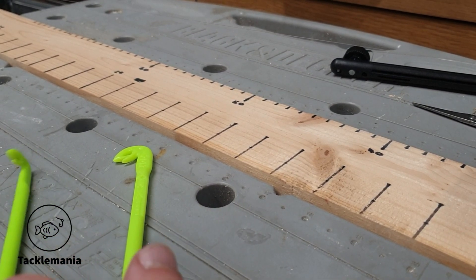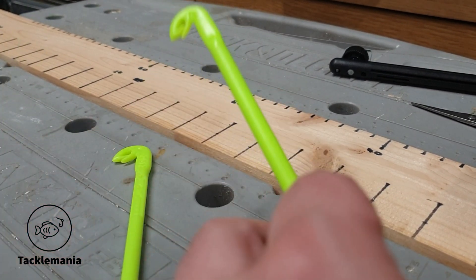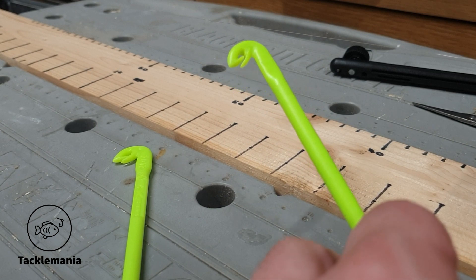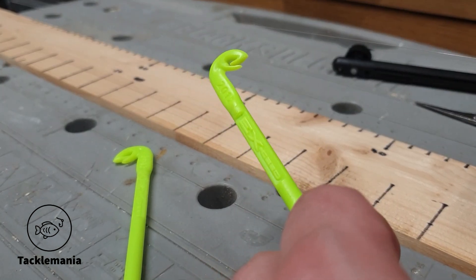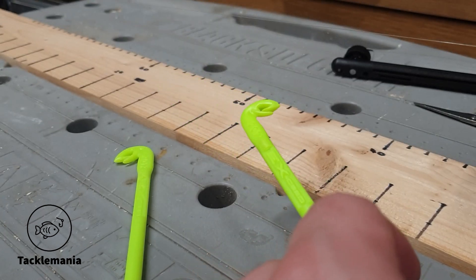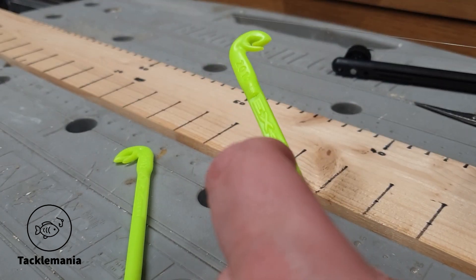Another really quick video on how to use a loop tire. I absolutely love these, using them all the time — makes it so much easier. I have covered this briefly before in a previous video, but I thought I'd just quickly show you again.